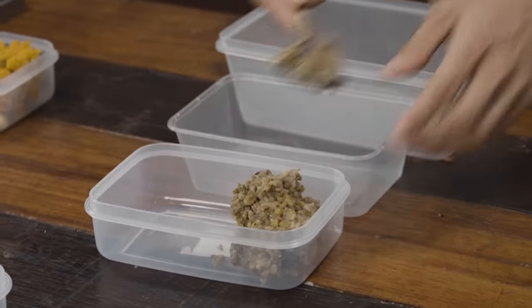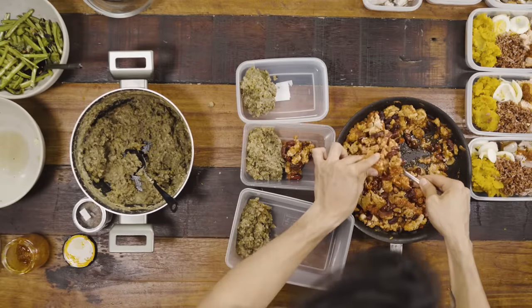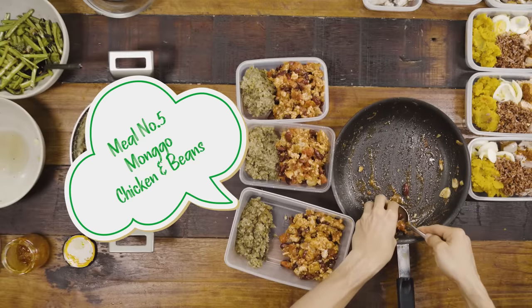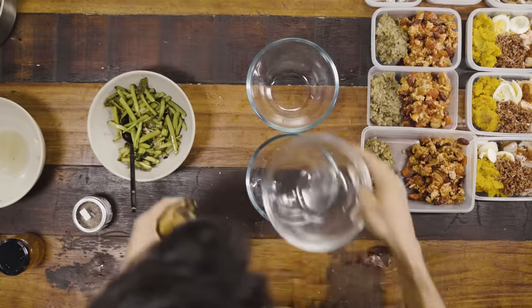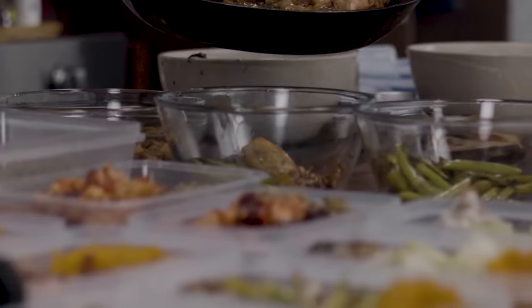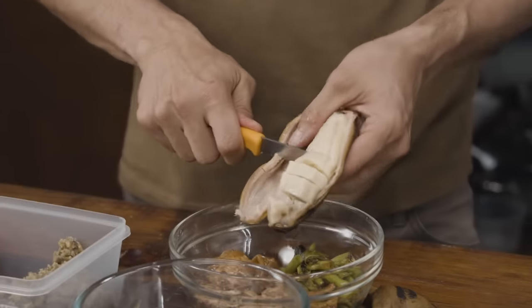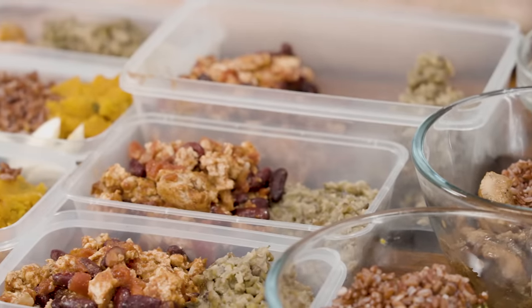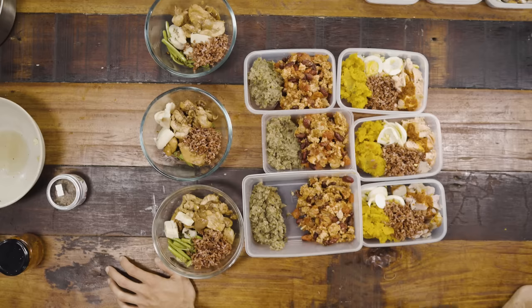Next we're going to do the monggo — we can mix in everything. So I'm going to do the chicken and beans. And last but not least, kang kong, chicken breast, and our saba. You can add in a little bit of red rice if you want. Pop them out, thaw it out, and then just put it in the microwave or dump everything into a pan and fry everything off again if you want to get it nice and warm. Literally in five minutes you have a dish.